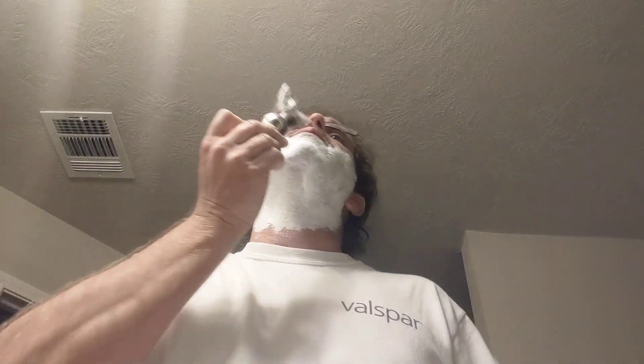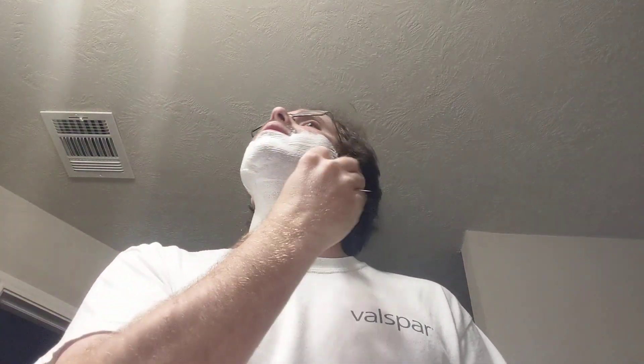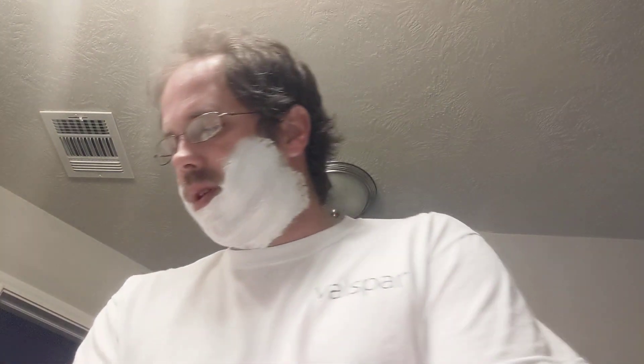As you can see, my Vie-long brush has done just fine whipping up a lather. Nothing to complain about. Here's the razor. I'm going to dip the razor into the water and get it good and warm because I don't like cold steel on my face. I'm not a masochist.